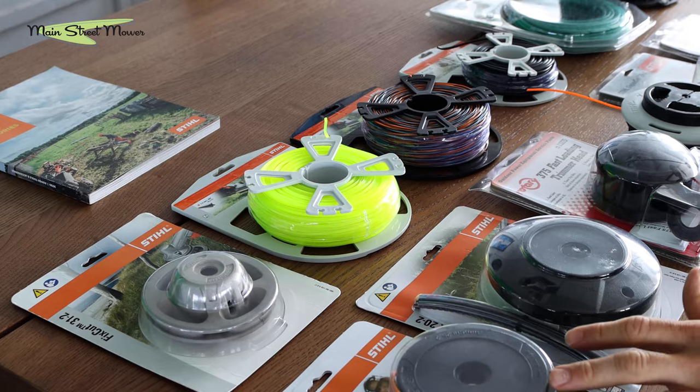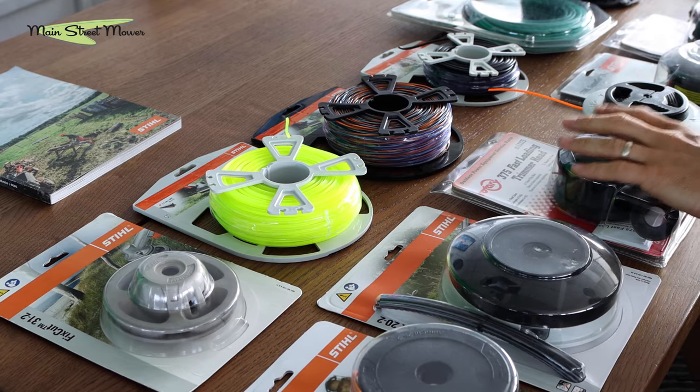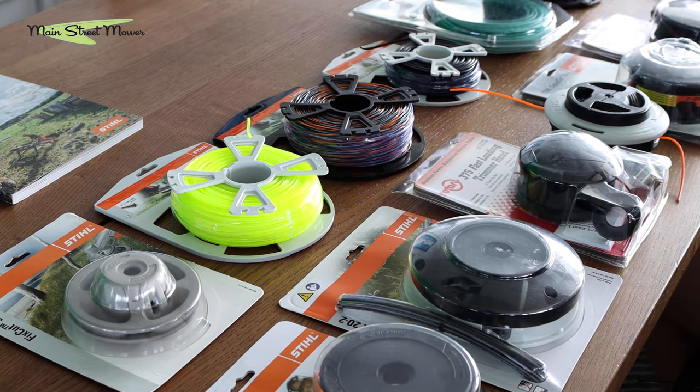Hi guys, this is Stu with Main Street Mower. Today we're going over Stihl and aftermarket string trimmer line heads. Some of them are bump heads, some of them are auto feeding, some of them are fixed where you cut a particular section. They all have different ways of being refilled, and this is something that causes people a lot of frustration — hopefully this video will help take a lot of that frustration away.